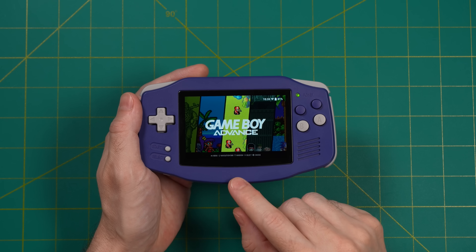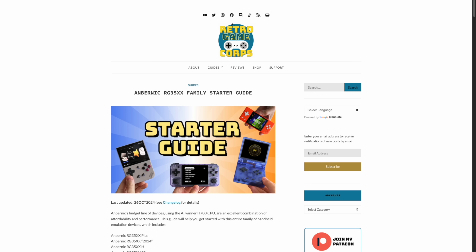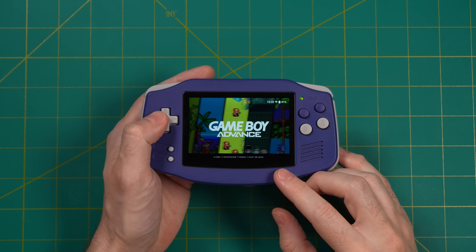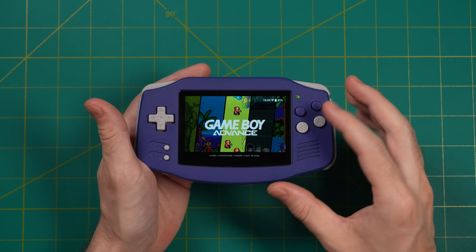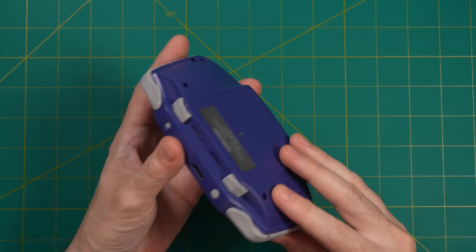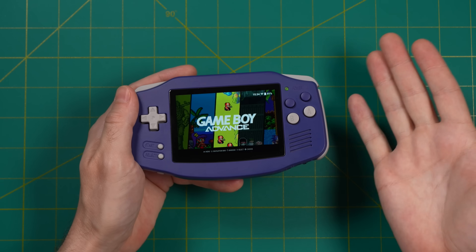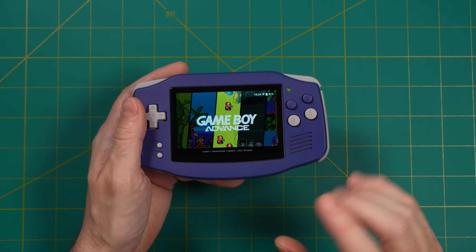This won't be an installation guide for Knulli itself because I've already done that — I did an RG34XX starter guide, I'll leave that link down below, and it walks through the whole process. When you first install it, this is what the theme is going to look like; they call this one Art Book Next and it looks really good, but this is more of an all-around theme. What I really want to do here is tailor the theme experience to this hardware in particular, since most people are going to be playing GBA games on it.